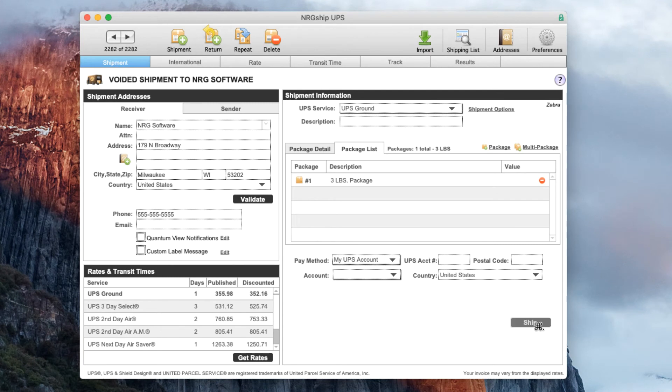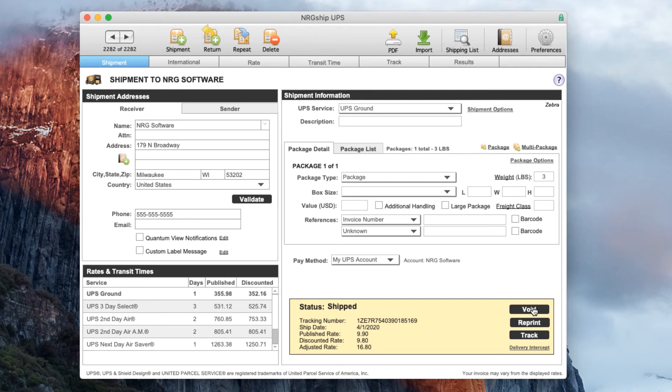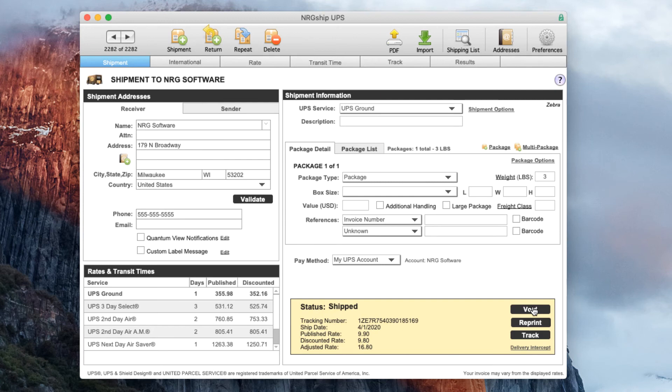I'm going to close, I'm going to ship, and when I ship the label is going to print on that remote computer. So there you can see how easy it is to use Printnode to print to a printer that is not directly connected to my computer.